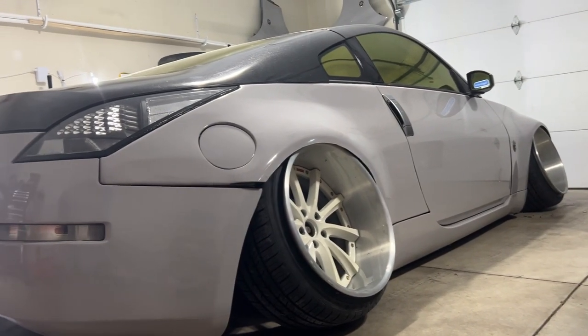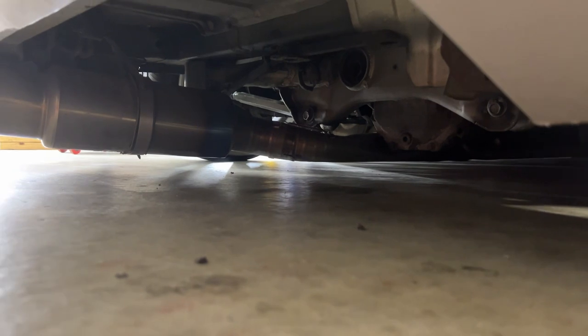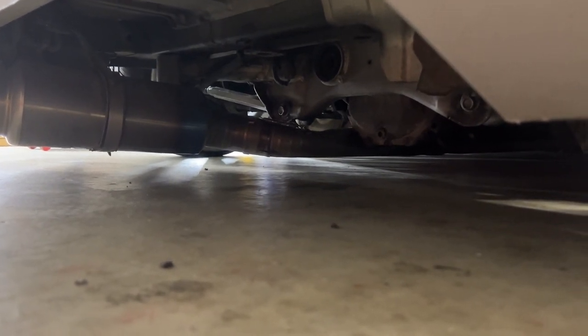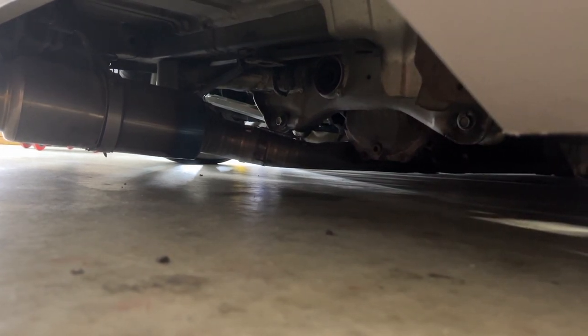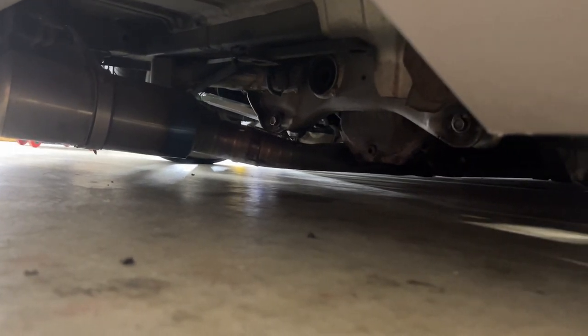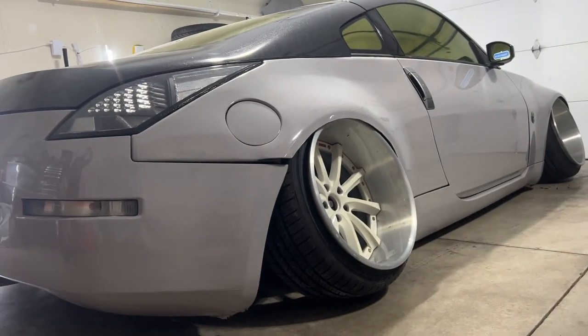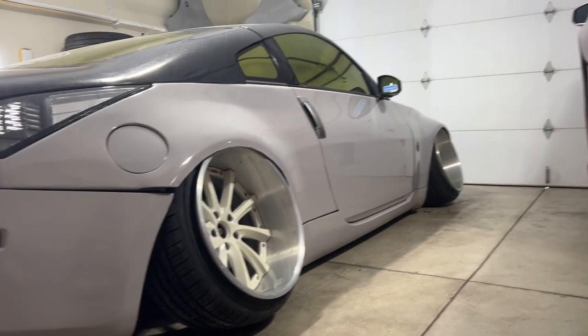Even though it looks lower, the car is actually a little bit higher than before. If you look underneath, the clearance where the tomei comes down to the ground is about an inch and a half, whereas before it was probably closer to three-quarters of an inch at its lowest. So even though the car appears lower, the suspension underneath is actually sitting a bit higher — which should make it slightly more road friendly.